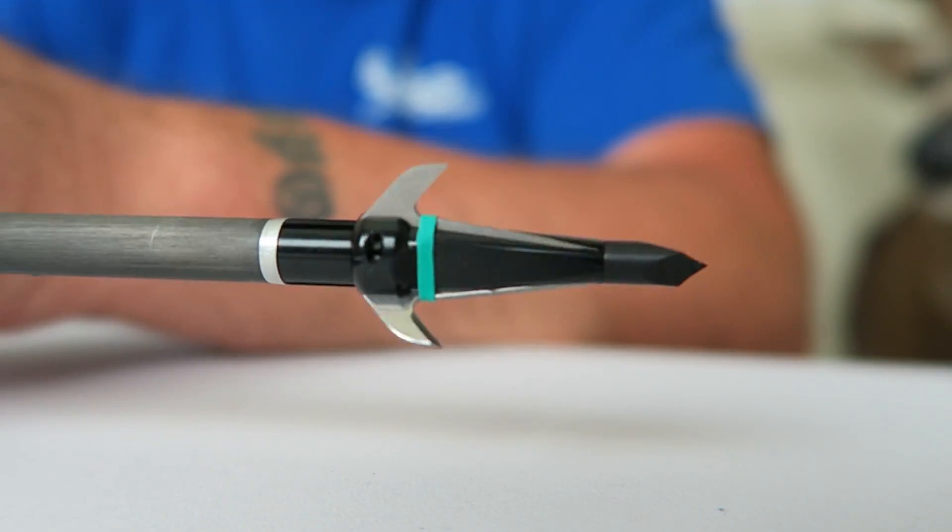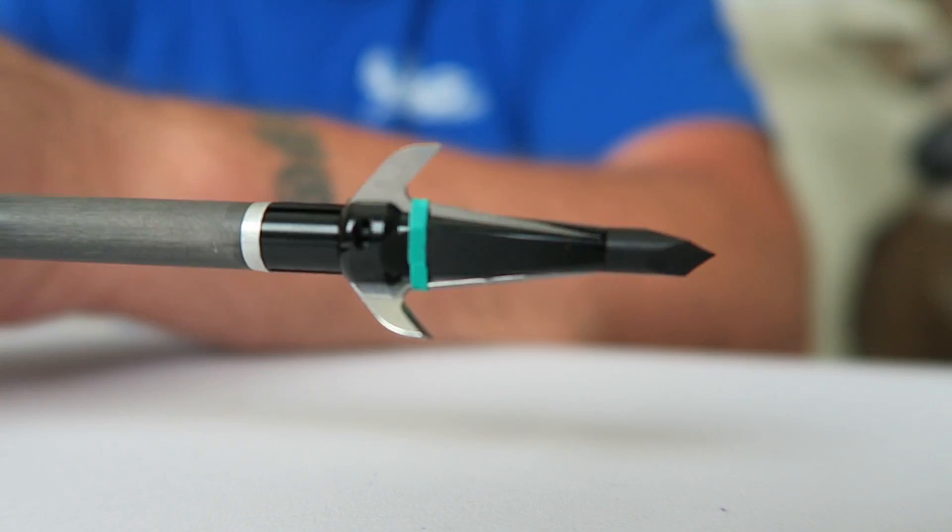I've shot Rage, I've shot Muzzys for years and killed dozens of deer with them. Currently I'm shooting a three-blade Swagger - I haven't hunted with it yet, but I've shot over a dozen deer with a two-blade Swagger and they work perfectly fine. Any mechanical that doesn't open is extremely rare. The broadheads produced today all work - they will all kill a deer if the animal is shot right. Stop the arguments over broadheads.